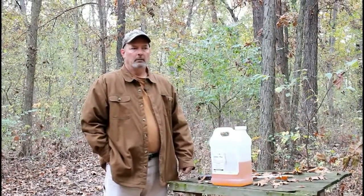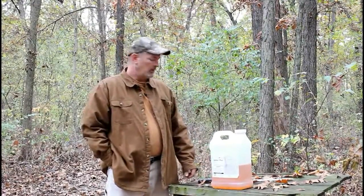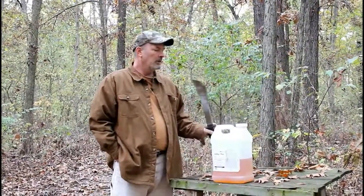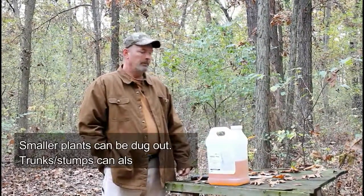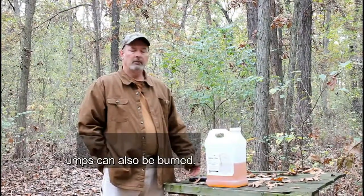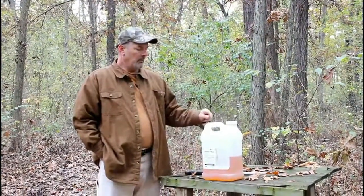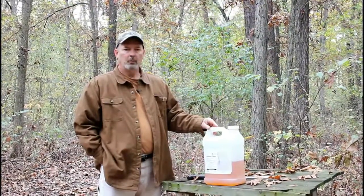So how do you kill them? You saw me use a machete — that's a pretty crude way. Pruning shears are simple and quick, a pruning saw if the trunk's thicker, or even a chainsaw. I've also got here a jug of glyphosate, and some people would prefer to just poison them.